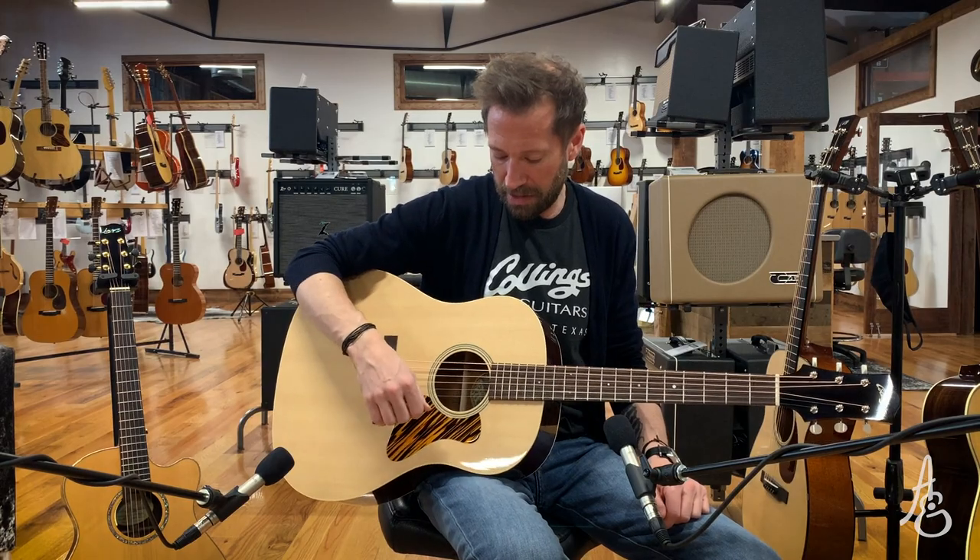This is what it sounds like strummed. I'm using Not Out, the heaviest pick in the world, and I'm trying to be somewhere over the sound hole, but I can get...